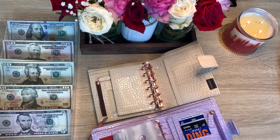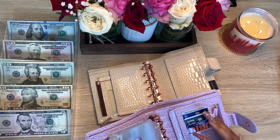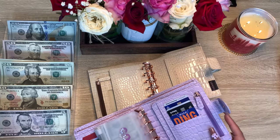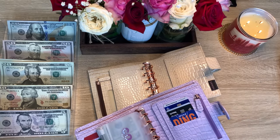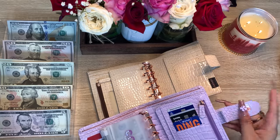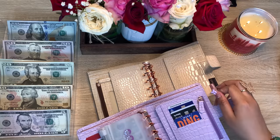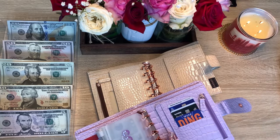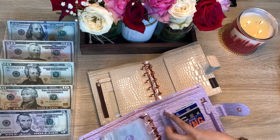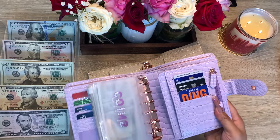Over here we have vertical card slots — one, two, three, four card slots on this side. My logo is embossed right here instead of the little tab. We do still have the pen loop — it's a hidden pen loop — and we have the big secretarial pocket opening and another pocket as well.